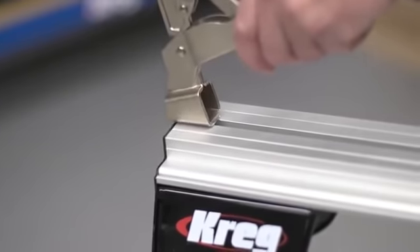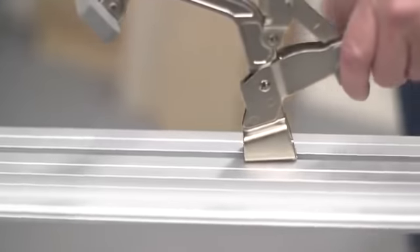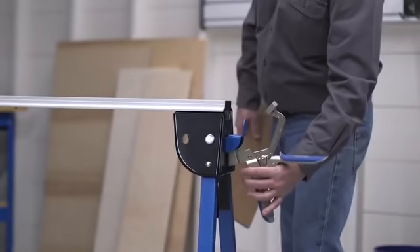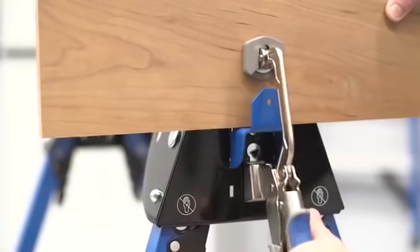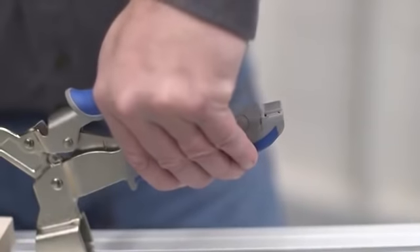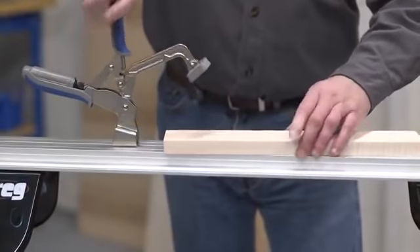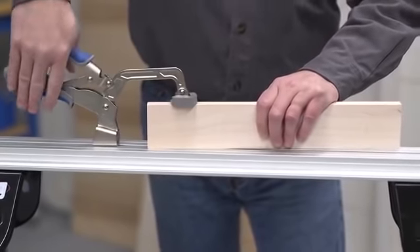Built-in dual-mode clamping adds even more versatility. With the included Craig Bench Clamp, you can hold items in place in the long track or place the clamp in either end of the track horse for secure vice-style clamping. And thanks to Craig's AutoMax Auto Adjusting Technology, you never have to readjust the clamp when you move from one material thickness to another.